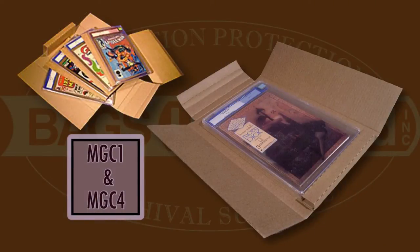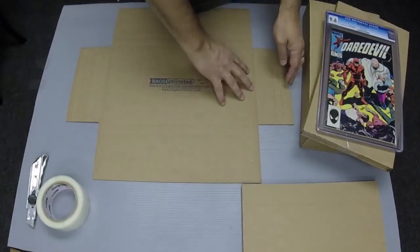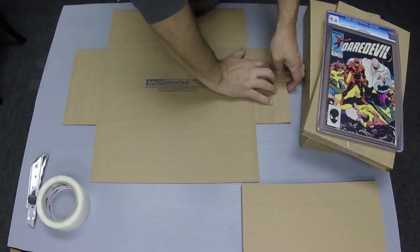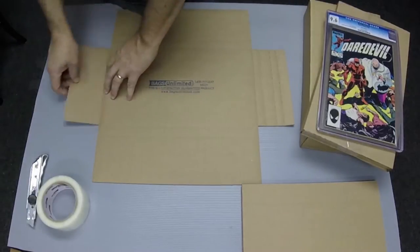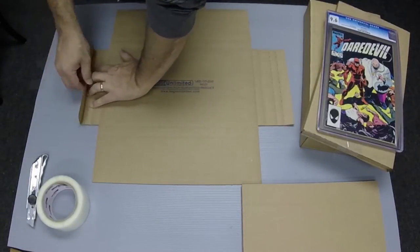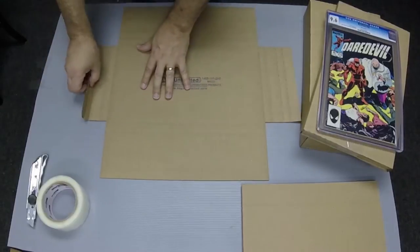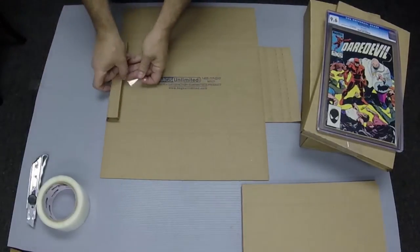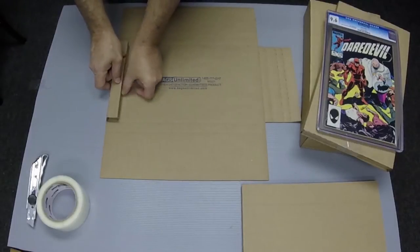The MGC1 and MGC4 are designed to safely ship graded comics. First, pre-fold the tabs on both sides along all perforations. Then roll the tabs up to create a square bumper at the top and the bottom of the graded comic. I use a piece of tape to hold the bumpers in place while I set the comic in the mailer.